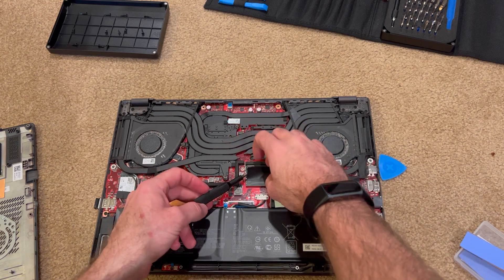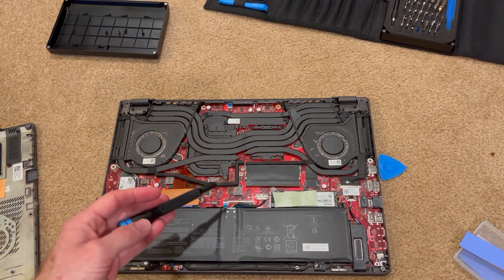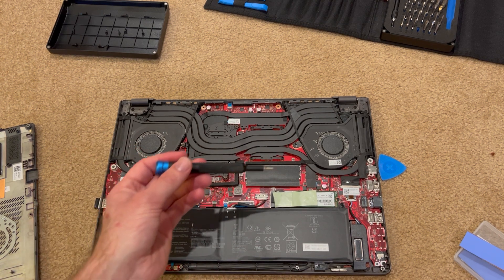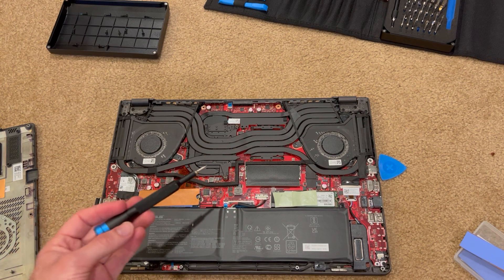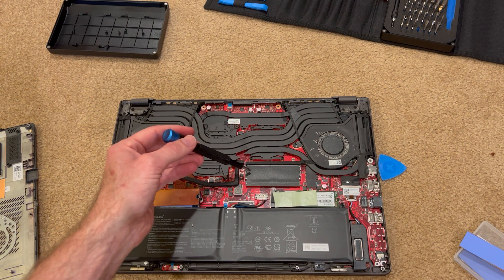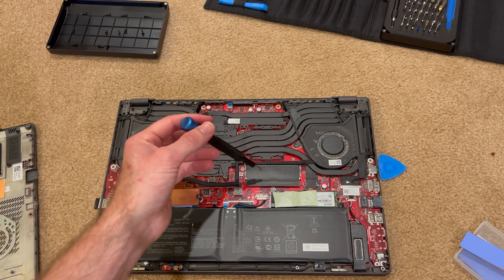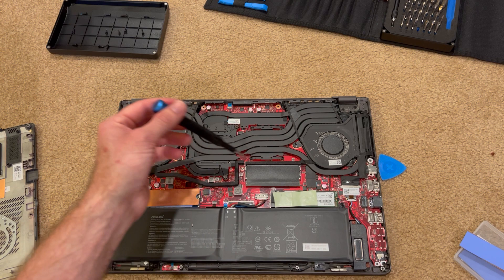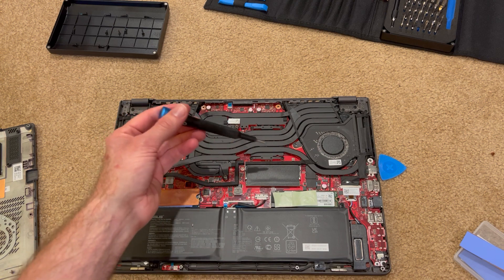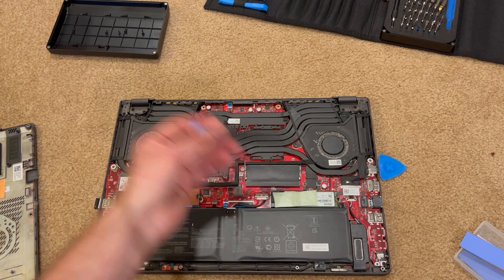Here is the one replaceable memory module — the other memory is soldered onto the board. You could upgrade it, but if you max out the original amount of memory, say 16 gigs, and add a 16 gig module, you'd get to 24 gigs or so. The first 16 gigs would be dual channel, but beyond that it becomes single channel, so things would load a bit slower — but still faster than if it cached to the SSD.